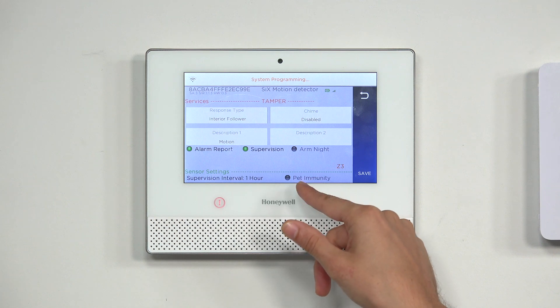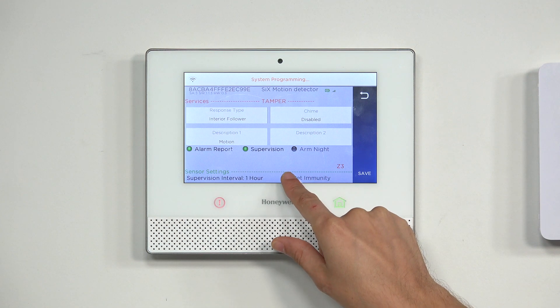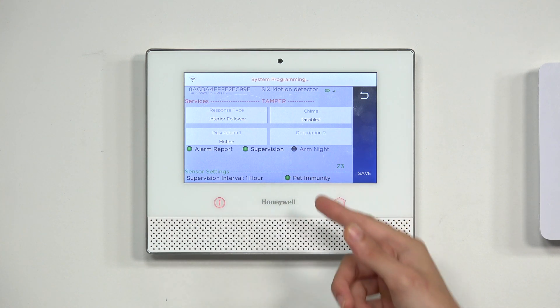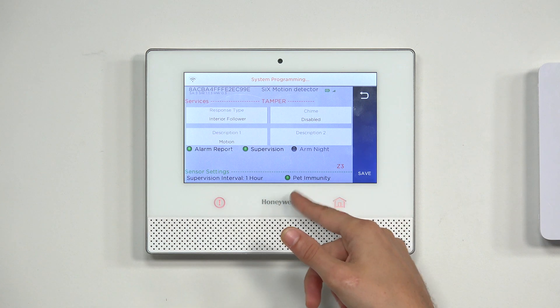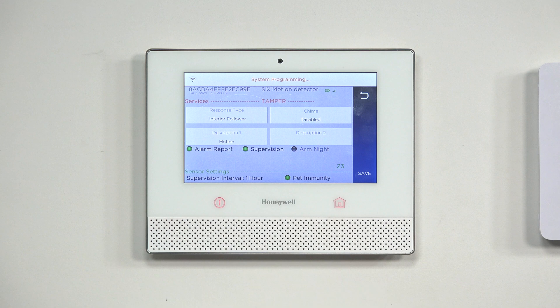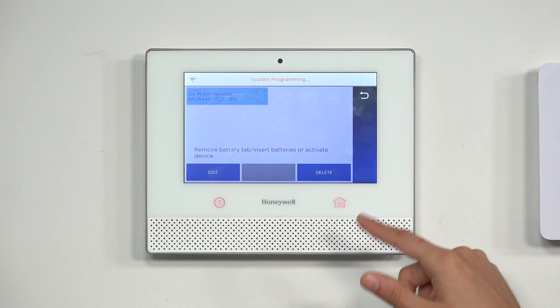And we have pet immunity here. We'll turn it on to show what a toggled-on setting looks like — when it's on, it's green. We have arm night off but pet immunity on. The sensor will check in for supervision once an hour. With our settings good, we click Save in the bottom right corner to finish.